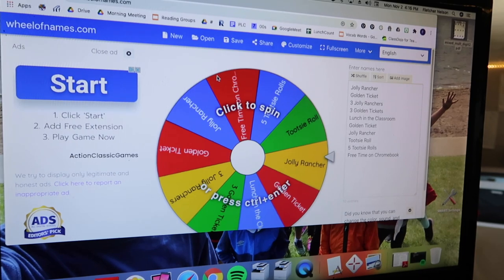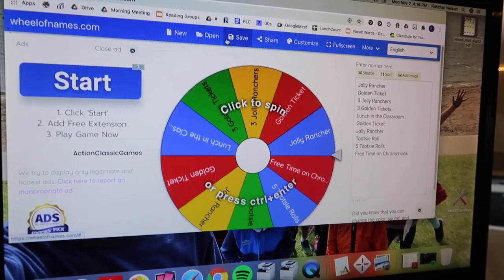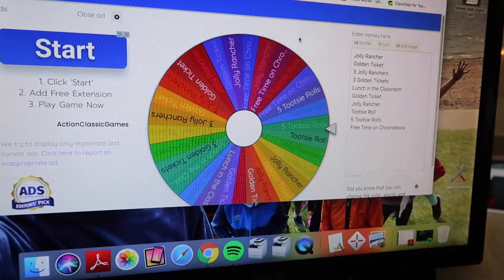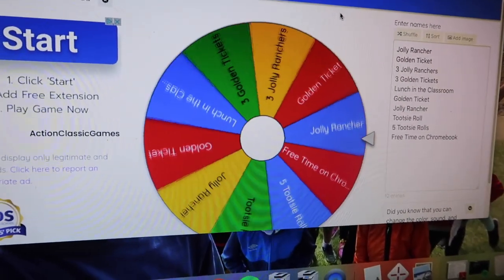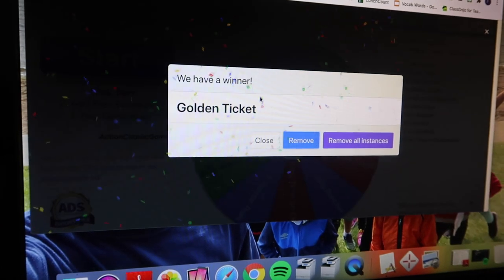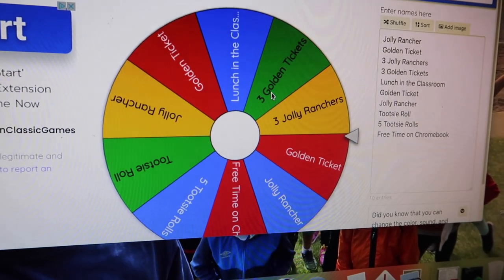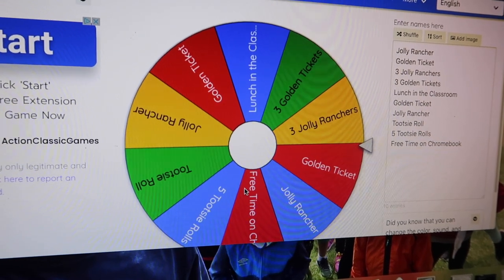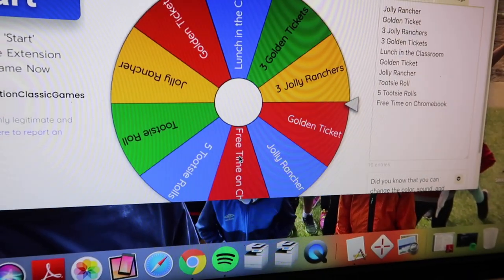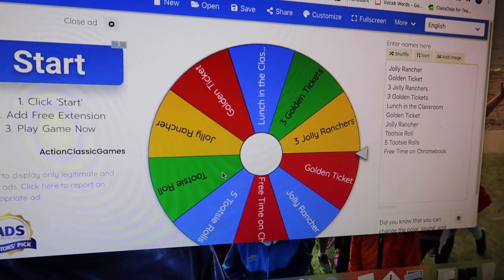On the Wheel of Names, a lot of people use these to randomly select names, but we did it with prizes. You can save these too, so I saved this one so it'll always be there. On random days — not every day — we'll say hey, if you had all your work done, you can spin the wheel up on the smart board and get a reward: golden tickets, Jolly Ranchers, free time on a Chromebook, lunch in the classroom, Tootsie Rolls. They were excited to spin the wheel today.